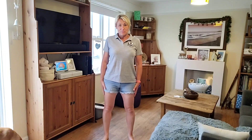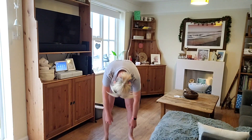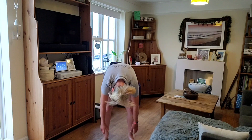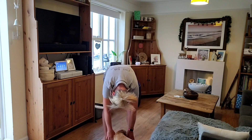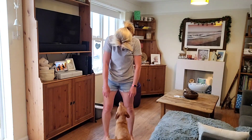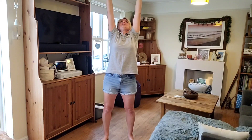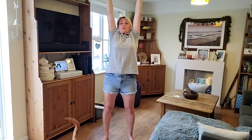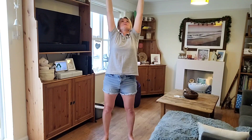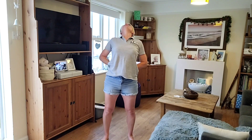I'll take you downstairs for the next stretches — these are standing stretches. Feet roughly shoulder-width apart, and we just lower ourselves down, stretching as far as you can. You'll feel that down the back of your legs. Roll back up, then stretch as high up as you can — hold it and stretch the whole body out. Then hands behind the back and stretch your back as far as is comfortable.